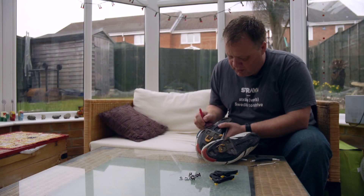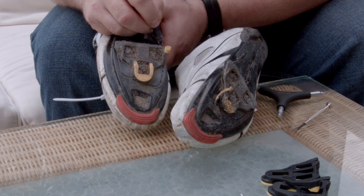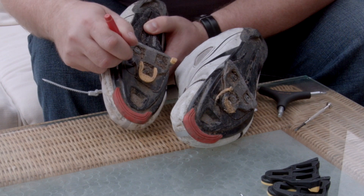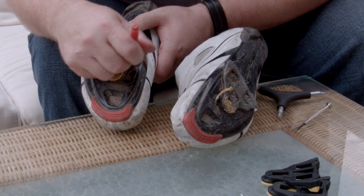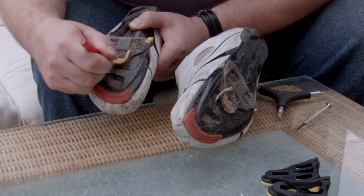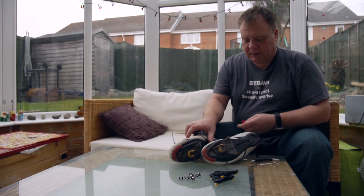Again, just mark the corner there, and you do that for both shoes. If your shoes are like mine you'll see where they go because of the mud marks.